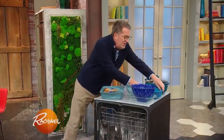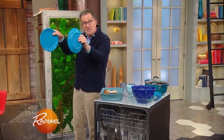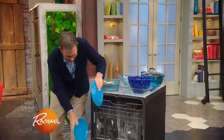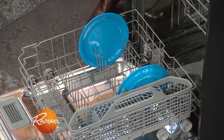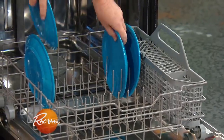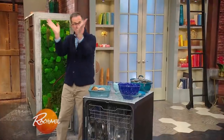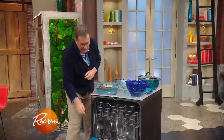The bottom rack — imagine that sprinkler on your front lawn. You want these plates to sit outwards, facing inwards like this. Put them starting on the outer edge and have the dirty side of the plate face inwards, so the water will spray out like that and clean the plates. Pretty straightforward.